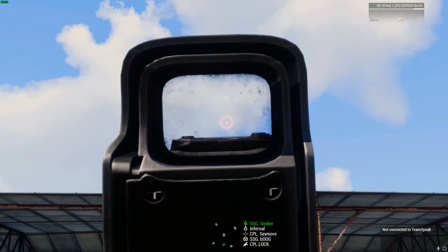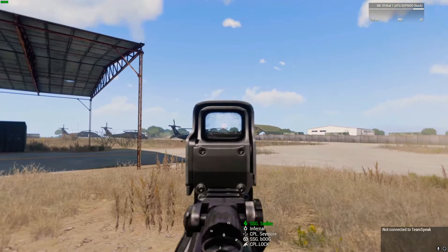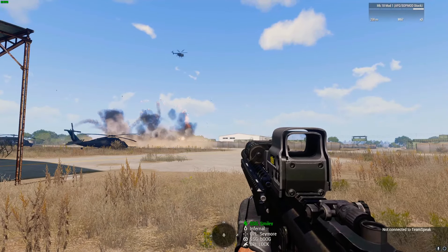I think he knows how to fly a helicopter. He's fixing to crash. Oh god, yeah, he knows.